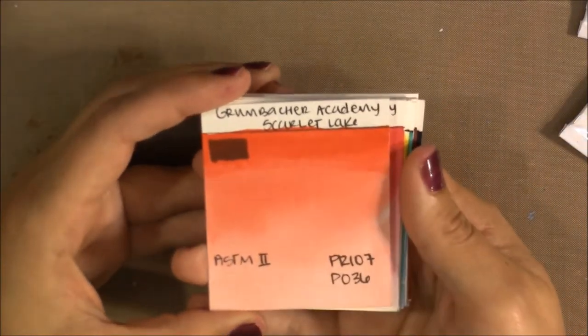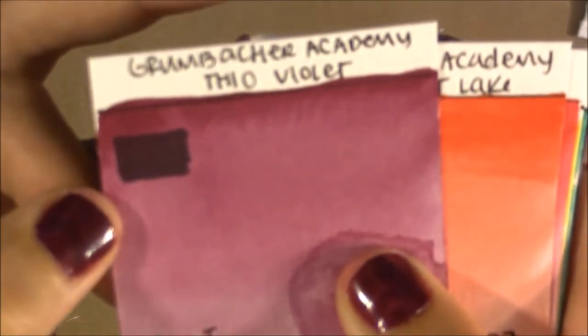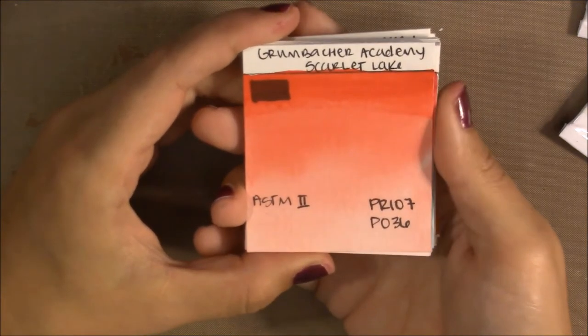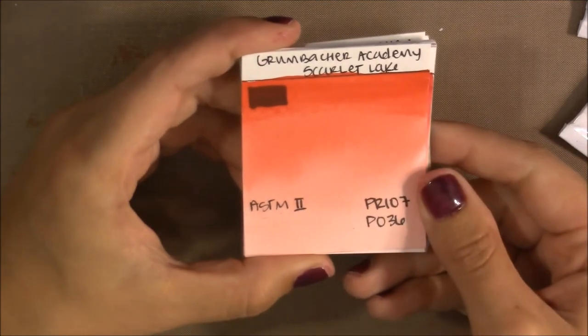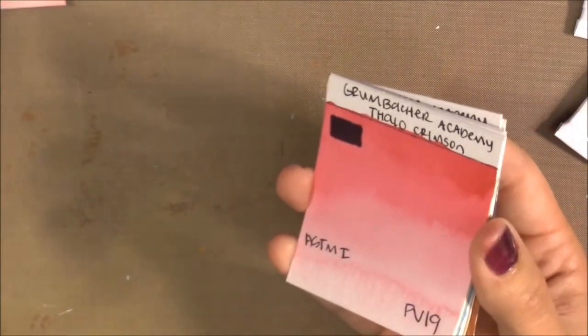The next color is Scarlet Lake, and it's pretty opaque — I'd call the previous one semi-transparent. Scarlet Lake is definitely more opaque, which is typical of warm orangey reds since they're trying to mimic cadmiums. It's made with PR107 and PO36 — just a red and orange to make a warm red — and the lightfast rating is II. Still very good lightfastness.